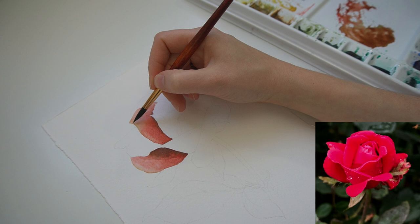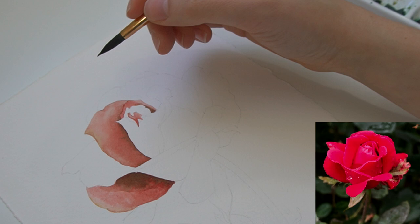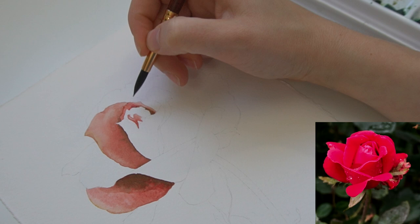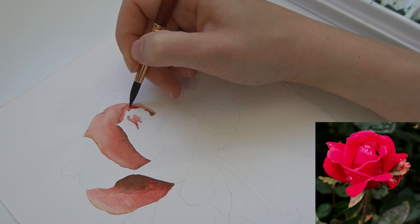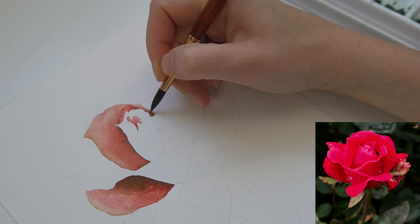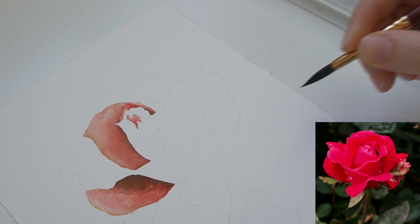One petal at a time, I'm kind of dividing each petal into shapes to capture these shadows so that I know what to do next. So this is more of a triangular shadow, and I'm just painting in a darker triangle. If you think that you really need help with working on shadows, I highly, highly recommend working on your drawing.